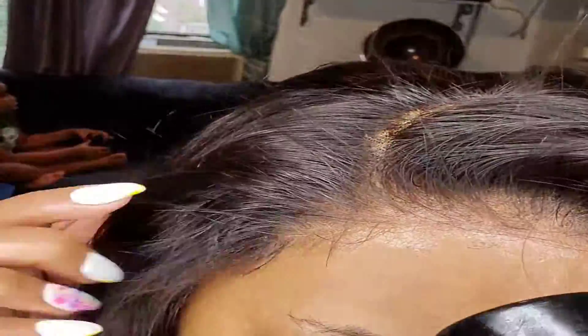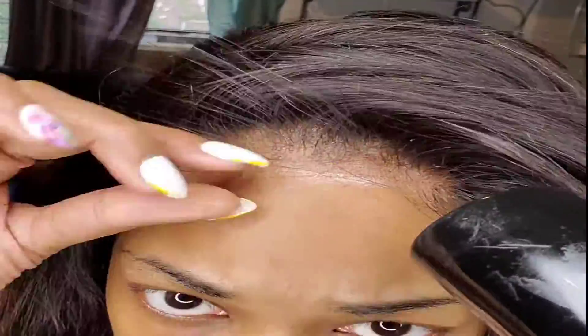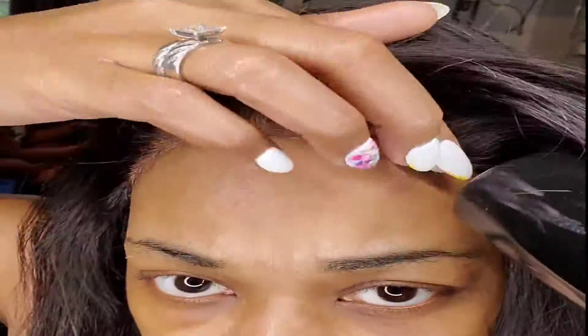This is actually an HD wig. I'm just laying her down, making sure she's melting into the skin, you know.